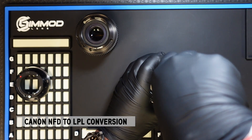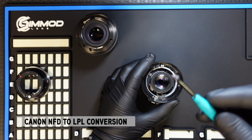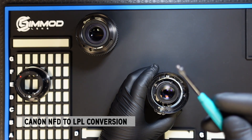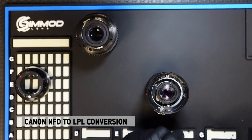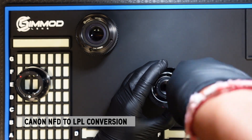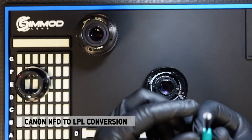You will need a JIS screwdriver to properly remove the screws. This particular one has a lot of adhesive and glue from the factory that held it in place, which gave me a little bit of an issue. But with the proper screwdriver and applying the right amount of downward, even force, you should be able to remove it.